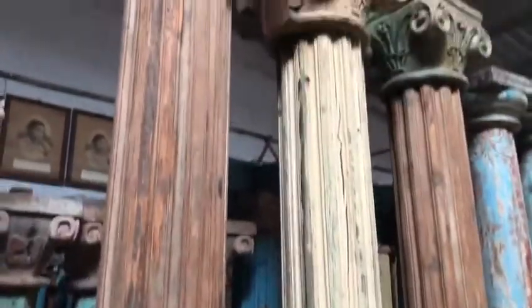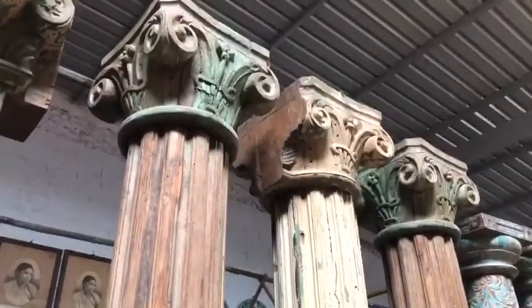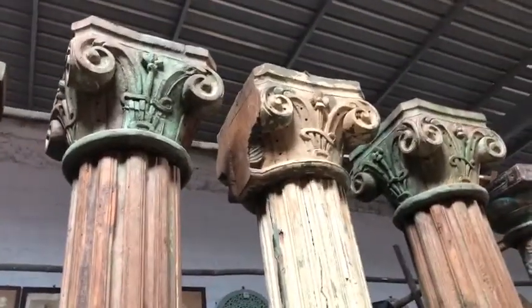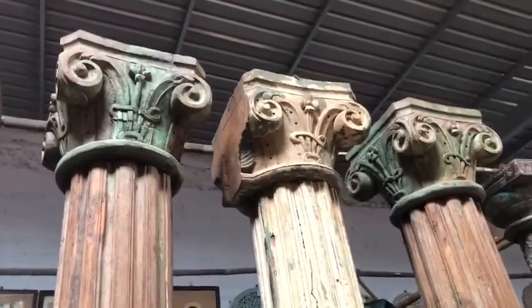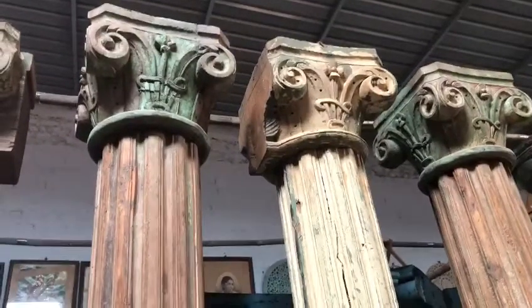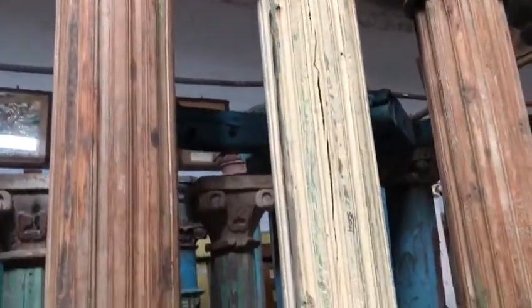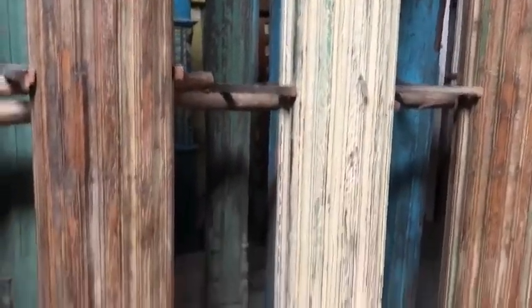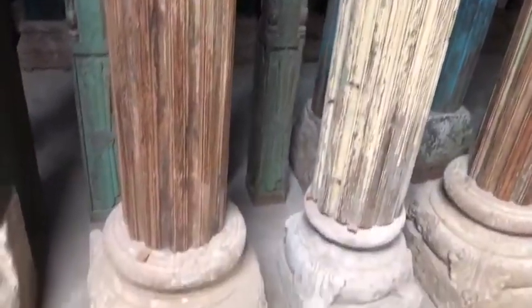Welcome to the Prachin Art Gallery. Today let me show you a beautiful wooden pillar set, beautifully carved with intricate carving on it. It's made of teak wood and has a stone base.